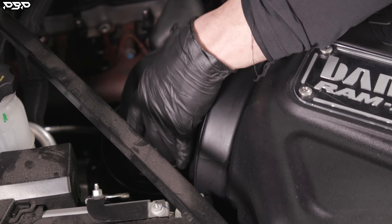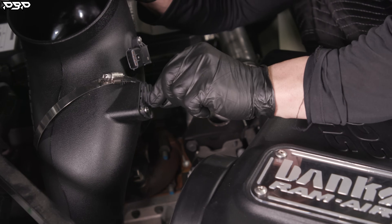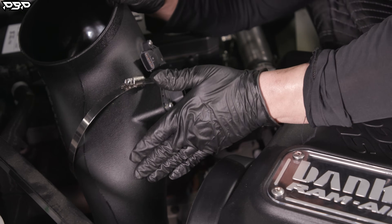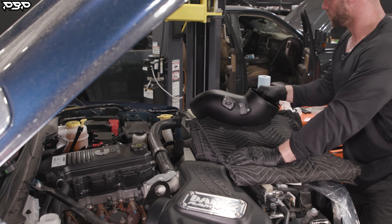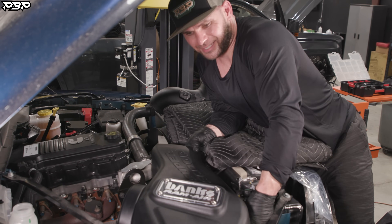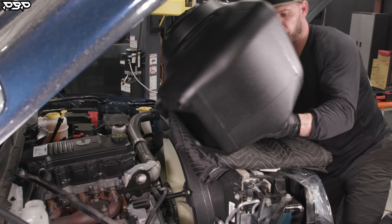We've got two sensors here on the side — your mass airflow sensor and your intake air temp sensor. Grab those connectors and pull them off from this big intake. Now we need to get it up out of the way. Let your intake tube go to the side; give it a little pull and lift her out.